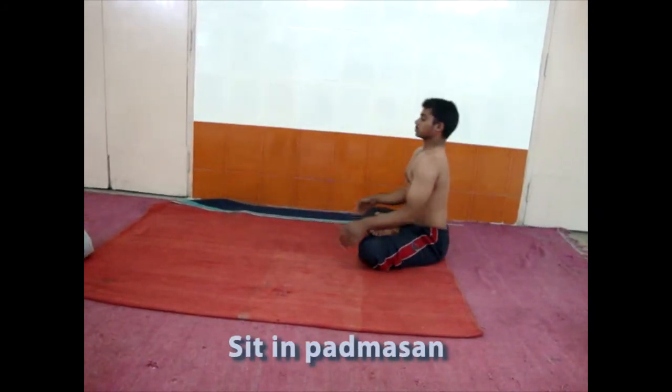Now bring the body back to Padmasana and relax. Thanks for watching this video.